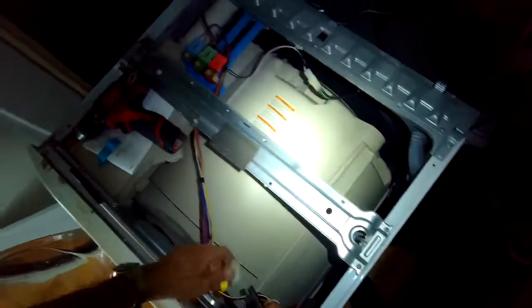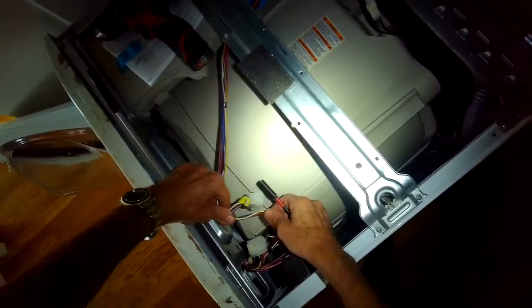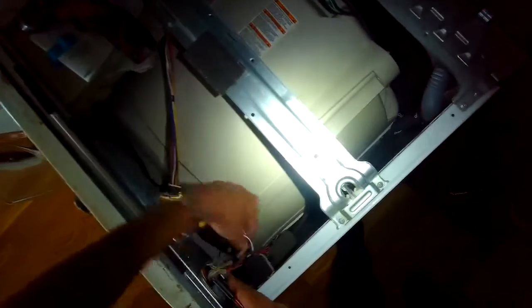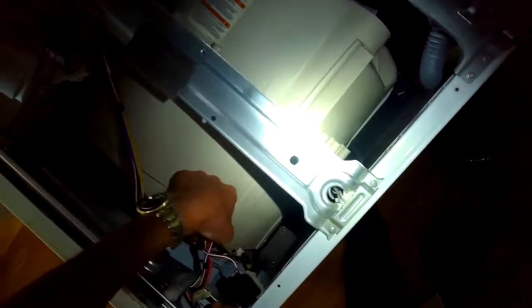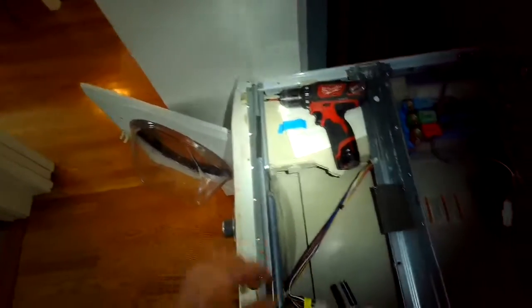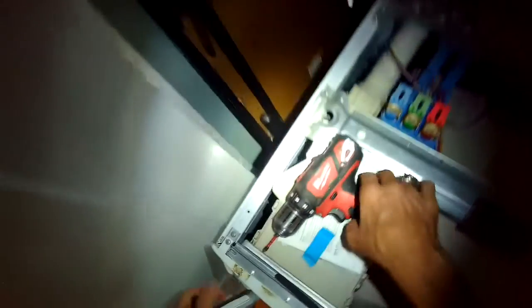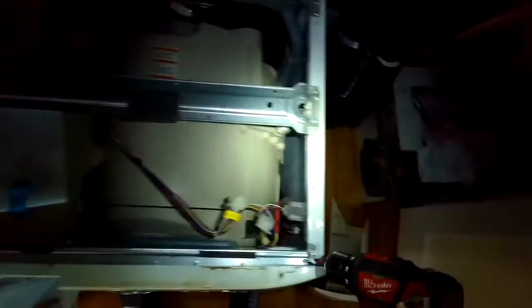We took off the top panel by removing two screws in the back that were holding it on. We separate this power connector and then we have to remove a couple of screws to get the control panel off. We get the detergent drawer out — press down on that tab to pull it out — so we can get to a couple of screws underneath it. We get the screws in the upper left and upper right-hand corner that are holding on the control panel.